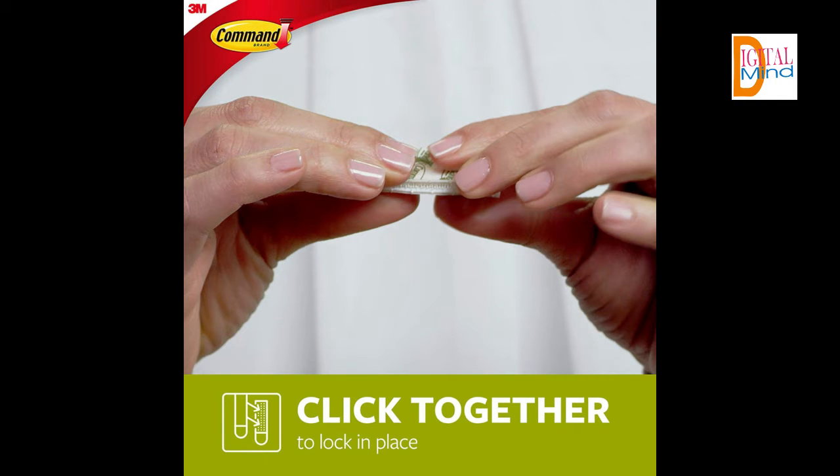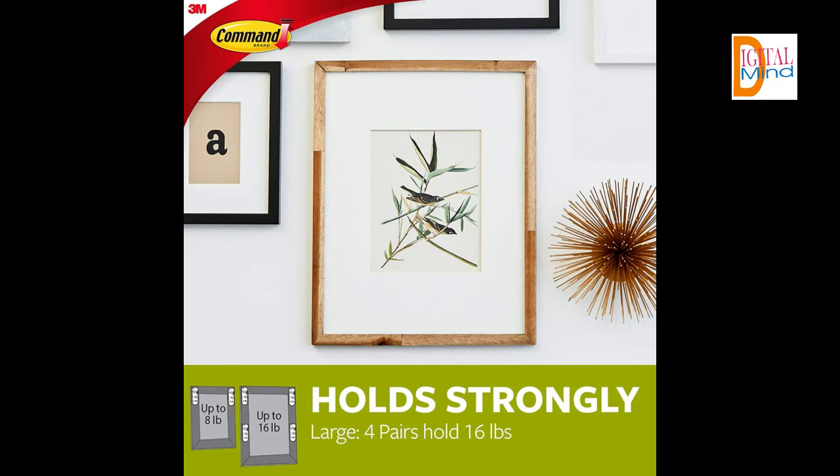Hang picture frames, wall art, mirrors, wall clocks, signs, dry erase boards, holiday decorations, acoustic foam boards, and other home decor where you want — without nails or a hammer.